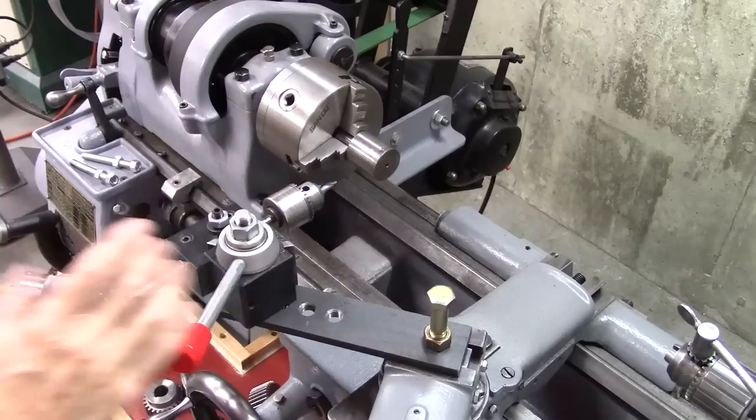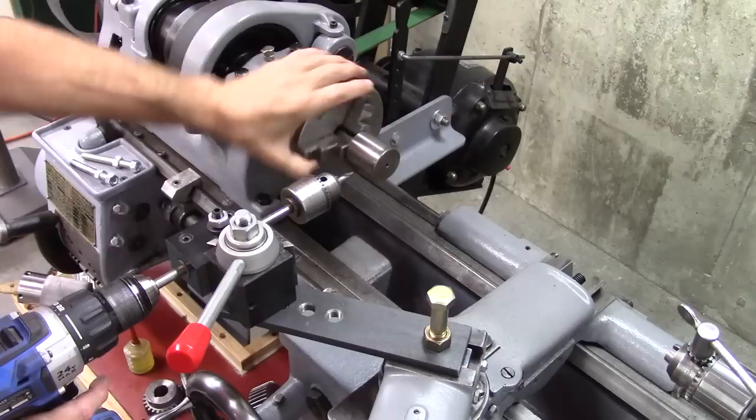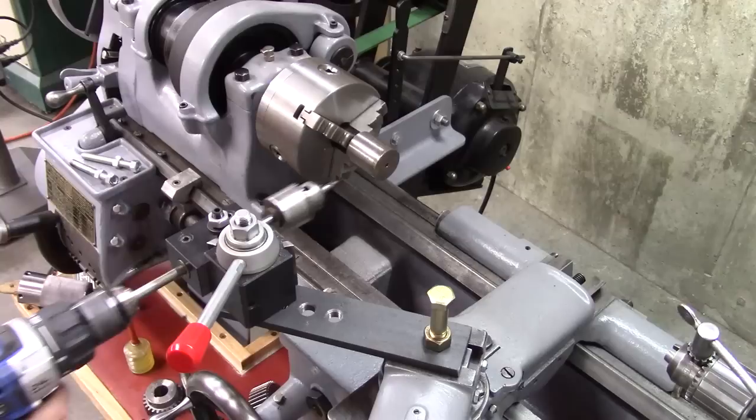This is a tool post drill I made several years ago. I made a video on it, and I'll put the link underneath this video in the description area. It's useful for drilling in the side of stock like this. If you need regularly spaced holes — like three around or four around — you can drill in the side of stock like that. And then if you want to drill in the end, you can put this tool post back on the compound like it normally is and drill in that direction into the end.